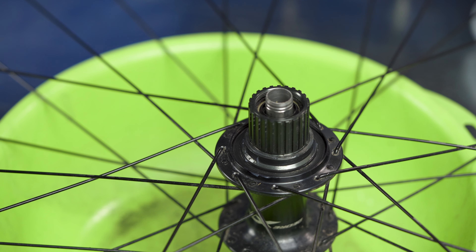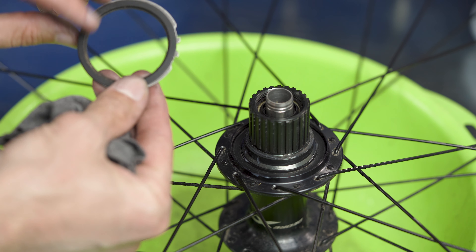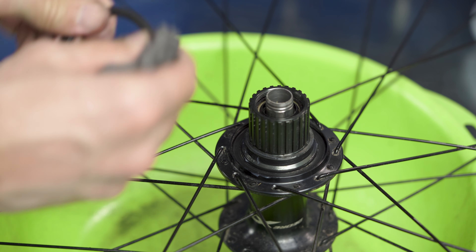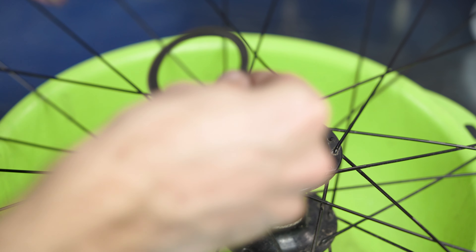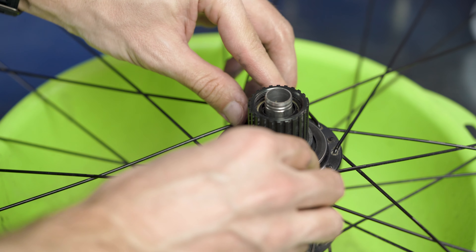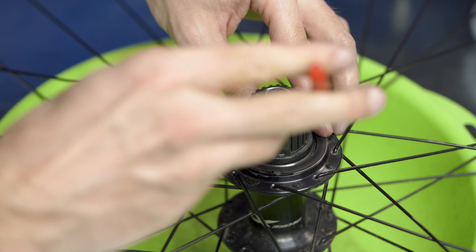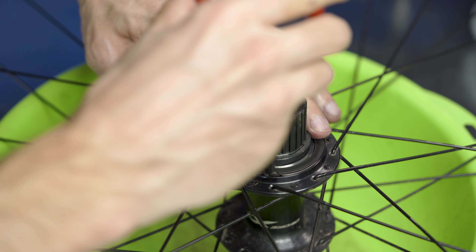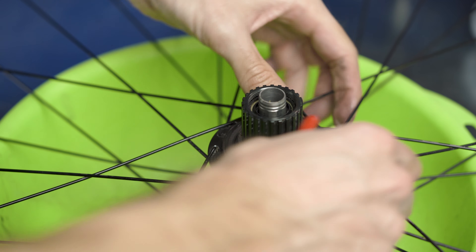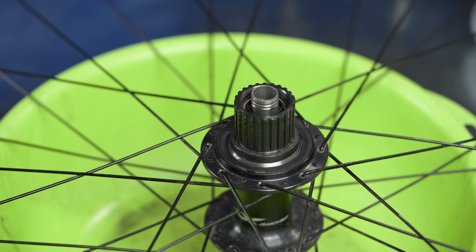Our next step is the lock ring. There's a little bit of dust around it — let's wipe it. We put the lock ring inside and make use of the pliers once again. It's now well inside — you probably heard the click, which means that everything works. Let's wipe the excess dust.